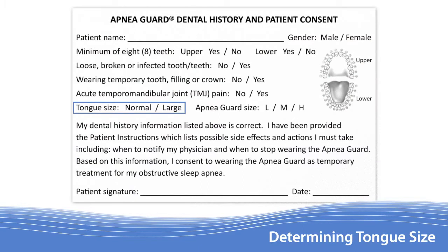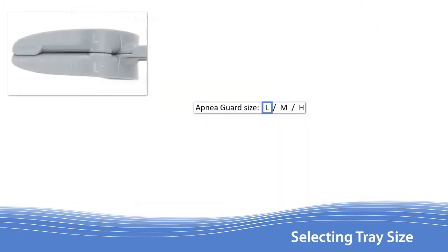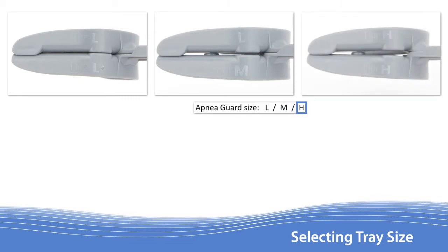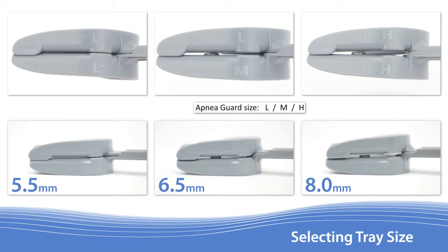With the patient's tongue size determined, mark the appropriate selection on the form. The Apnea Guard comes in three sizes — low, medium, and high — with increasing space between the upper and lower teeth. Increasing the vertical height can provide additional room for larger tongues to advance, reducing OSA severity when patients sleep on their back and lowering the risk of TMJ pain. Sizes can be found by examining the embossed lettering on the front corners of both upper and lower trays.